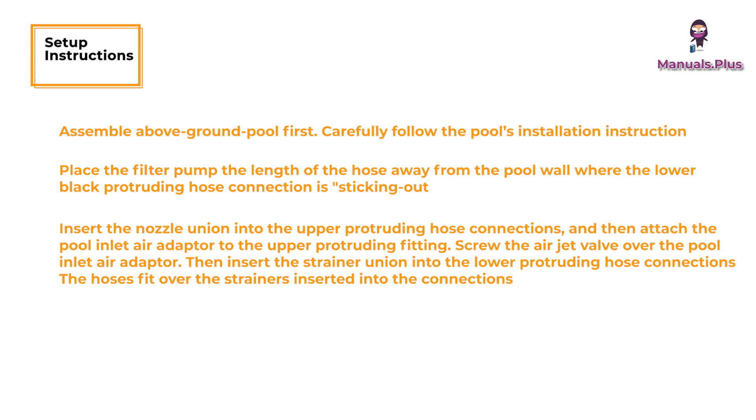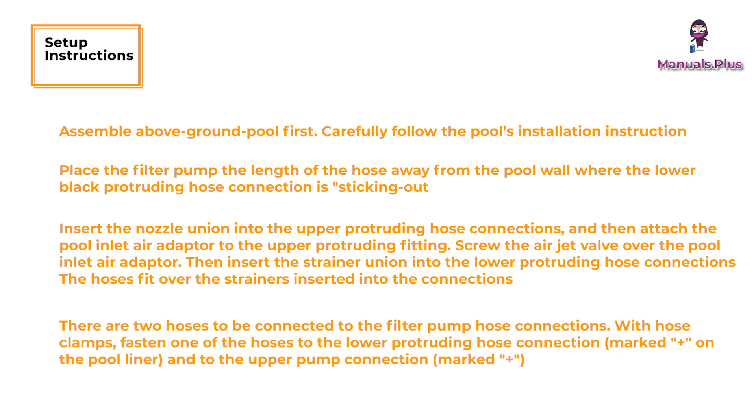Screw the air jet valve over the pool inlet air adapter. Then insert the strainer union into the lower protruding hose connections. The hoses fit over the strainers inserted into the connections. There are two hoses to be connected to the filter pump hose connections. With hose clamps, fasten one of the hoses to the lower protruding hose connection and to the upper pump connection.